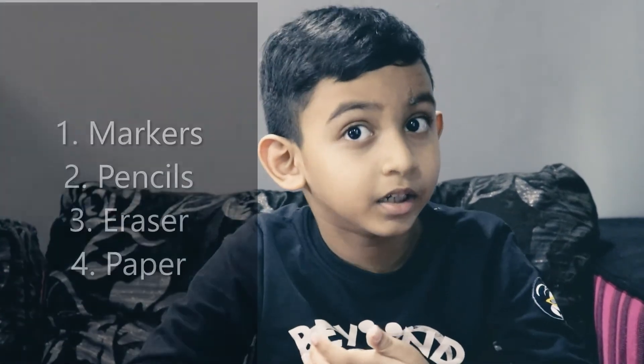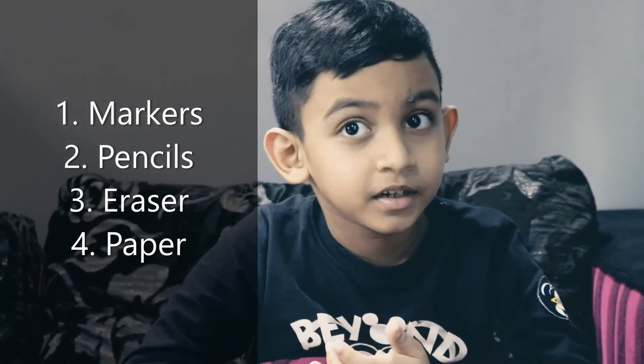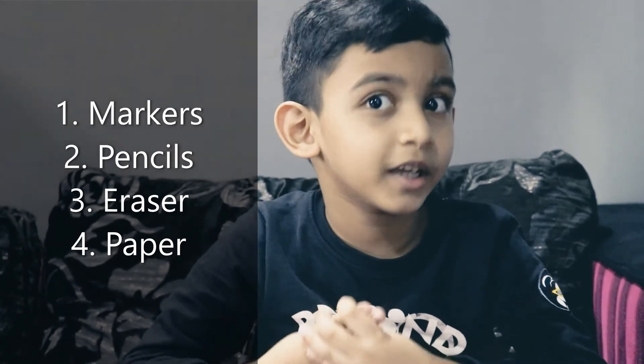I am buying markers, pencil, eraser and paper. That's the four things we are supposed to have. I wish to do this with your parents.